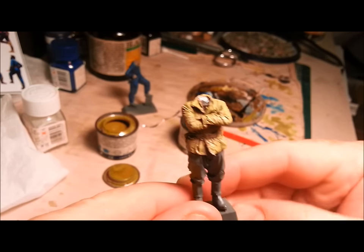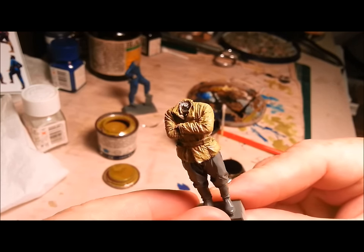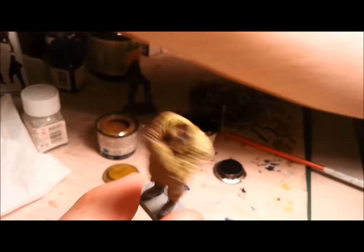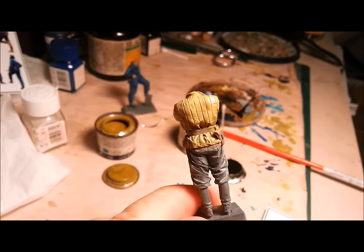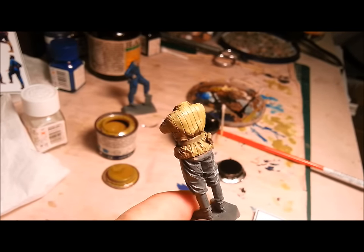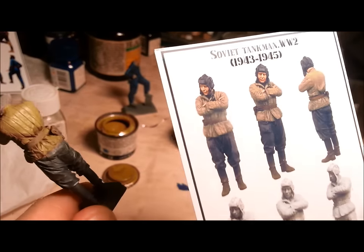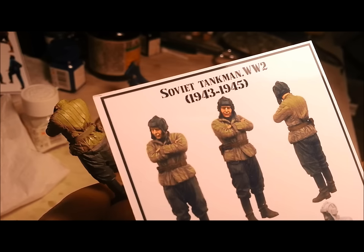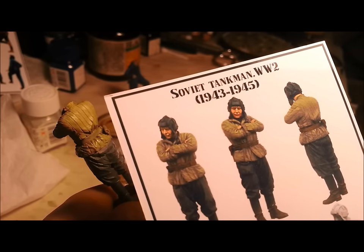Hello and welcome to Dave's Model Workshop. Today I'm going to talk to you quickly about washes and the importance of washes. I'm painting a Soviet tanker at the moment and he's got this amazing quilted jacket. You can see it's got these beautiful stripes up and down, beautifully sculpted in. This is my reference, and you can see a master modeler has really picked out those beautiful stripes in that quilting.